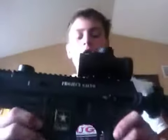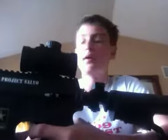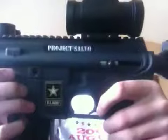What's up guys, today I'm going to review my Project Salvo. I know I've done a review earlier in the very first video on my account — I reviewed my two paintball guns — but I just wanted to do a review on my Project Salvo because it's the better one and I didn't really get to explain it that good.